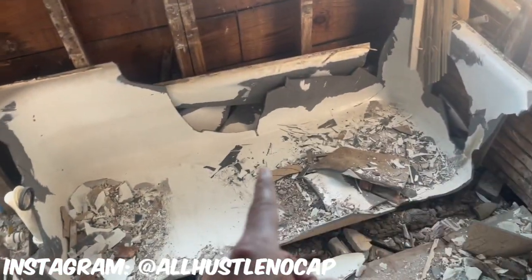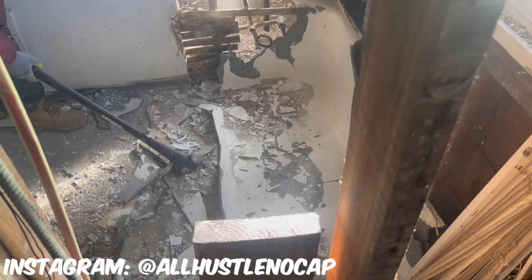Now that we got most of the sides out, it's really just the bottom base here. We're going to try to break that up and we'll be able to carry this out in small pieces.